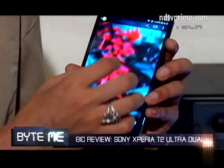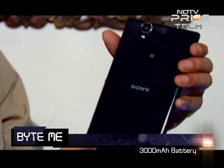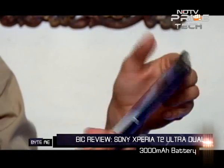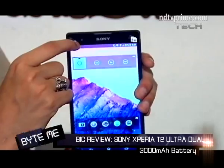Overall I found the display to be very impressive for a phone of this class. Internally there's a 3000mAh battery. It's not user removable because Sony is using a unibody design, but the battery life is very impressive.